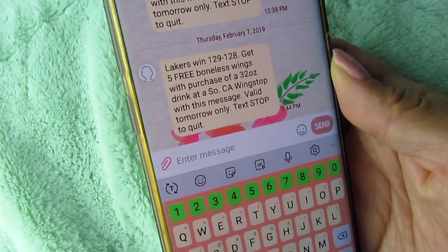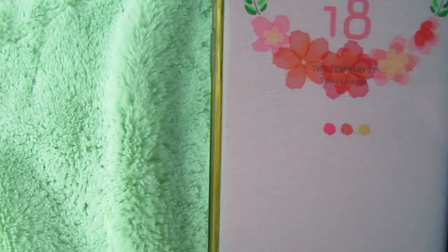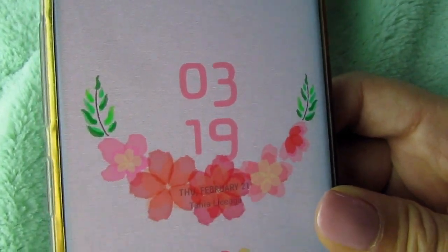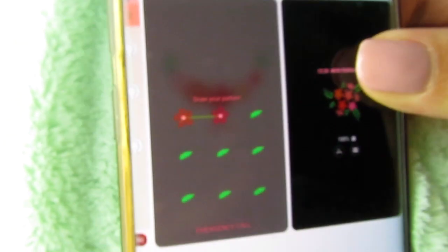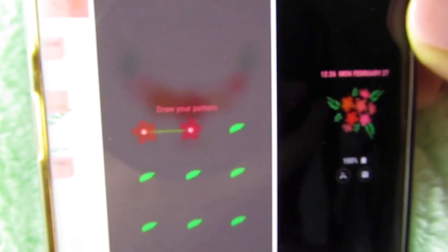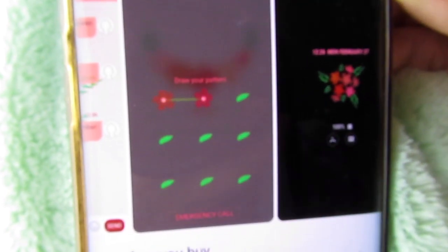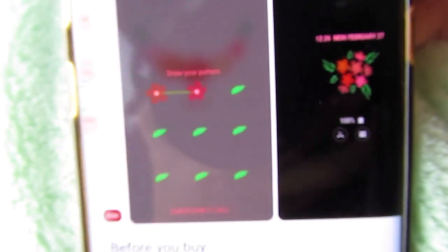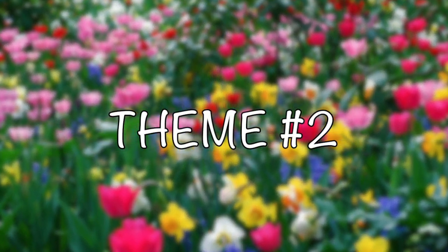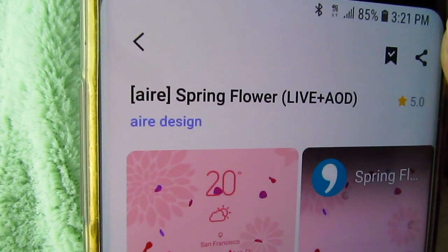The lock screen has another flower image — like a little flower crown around the numbers and time — with little green and blue icons at the bottom and three little flowers in hot pink, peach, and yellow with pink numbers. If you unlock your phone with a swiping motion, it shows super cute little flowers and green leaves. I use the iris scanner so I don't use that, but the always-on display is also a little flower image. This theme is super spring vibes and girly — a perfect combination.